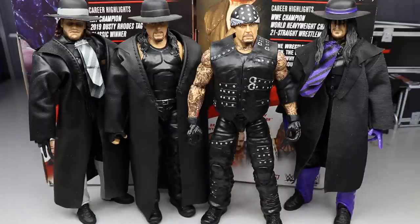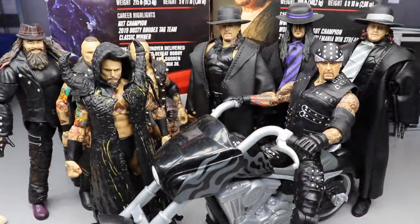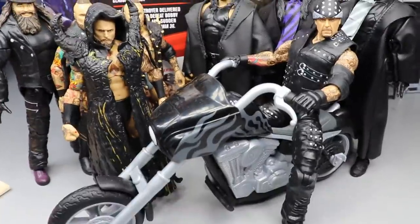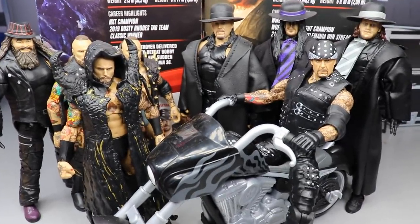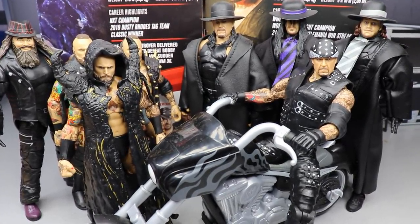Huge shout out to Mattel for all the epic work on the Undertaker figures. That pretty much sums up this Elite Series 85 two-in-one review on Undertaker and Alistair Black. If you wanted to see the Boneyard Match Taker on the new Reckoning Slam cycle — here it is, it looks freaking badass.